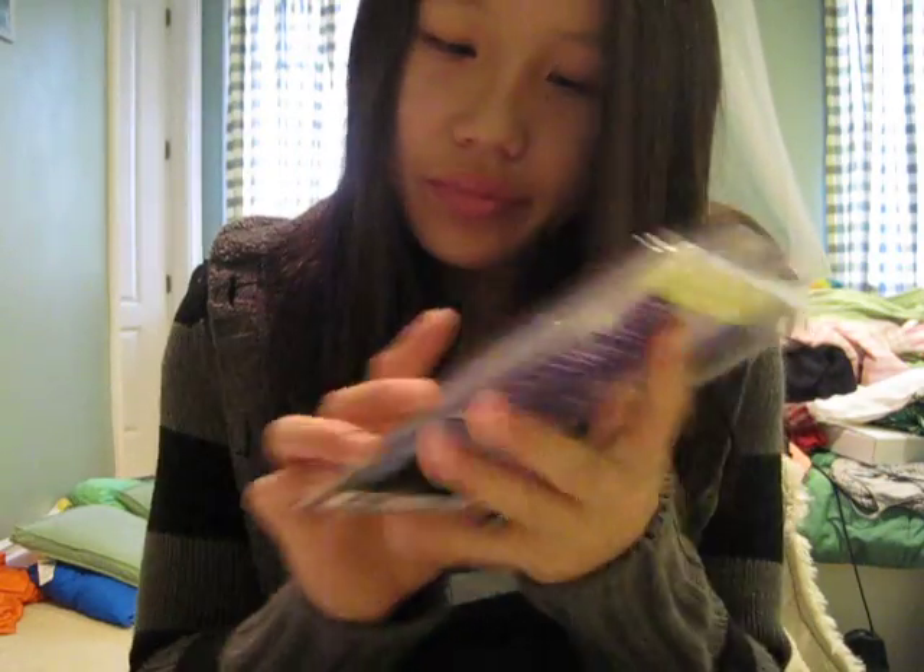I opened this up in the review — I haven't opened it up yet, so I'll have all the information on the price and whatnot on the next video. So guys, thanks for watching and hope you like this video. Thank you.